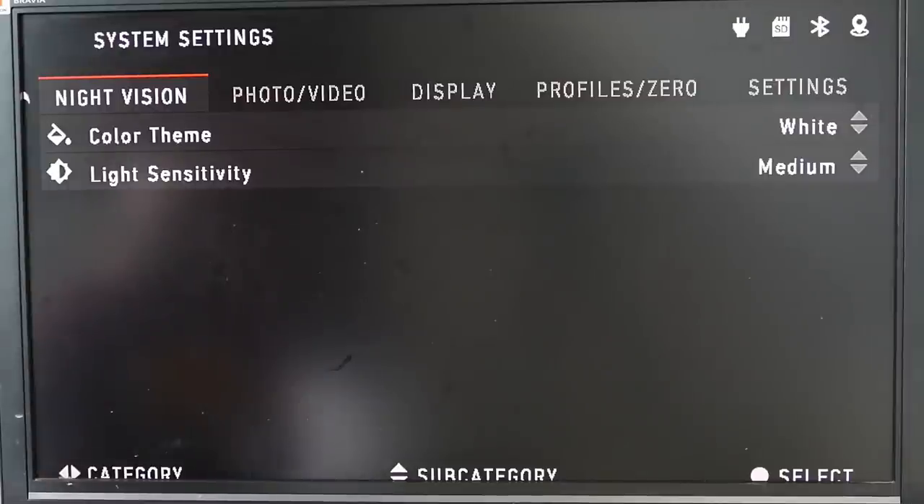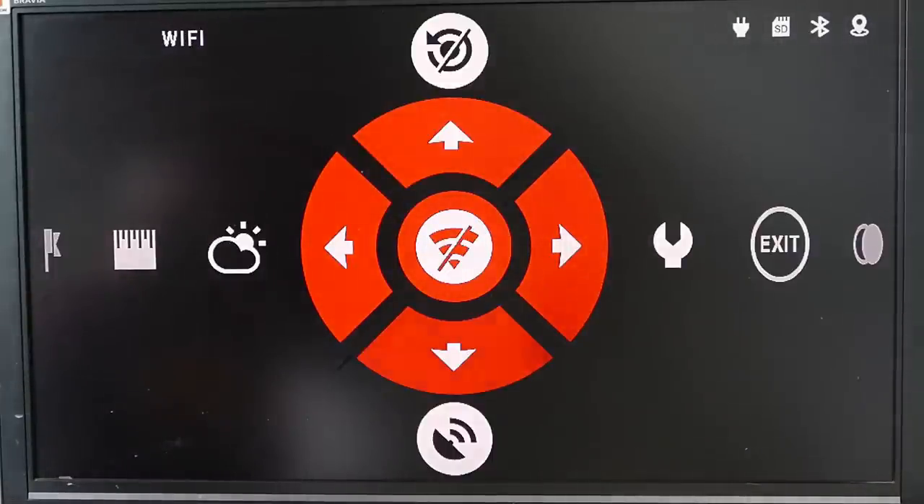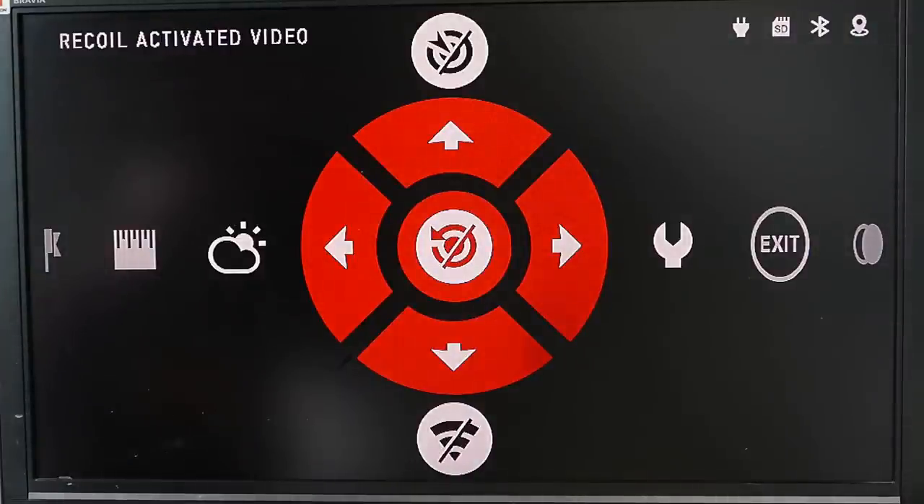The next trick is in your main menu: you do not want recoil activated video. Recoil activated video records all the time, buffers constantly, chews through your battery, and when it gets a nudge of recoil it saves ten seconds before and ten seconds afterwards. It's okay in principle, but it requires a lot of performance — even pro cameras don't use such buffering, it's just a headache. Turn it off. If you want to record video or take a photo, it is a single press of a button. Press right to start video recording or left to take a photo. Get recoil activated video off.